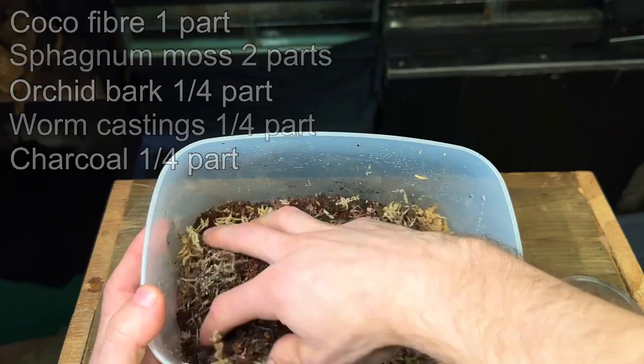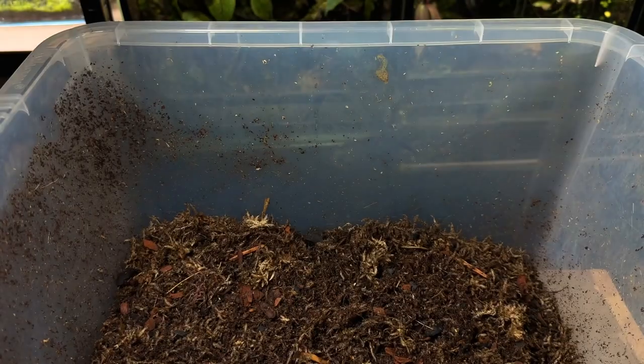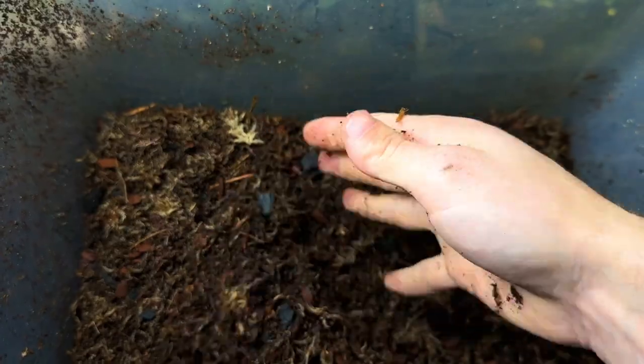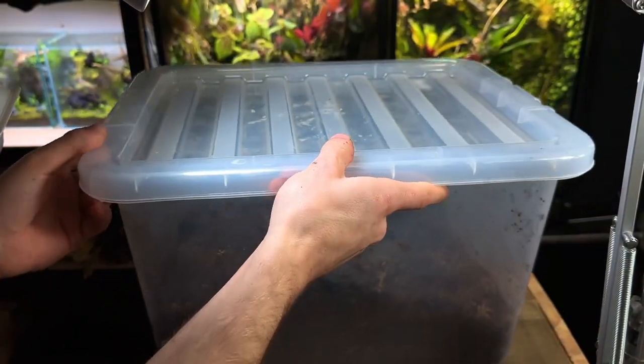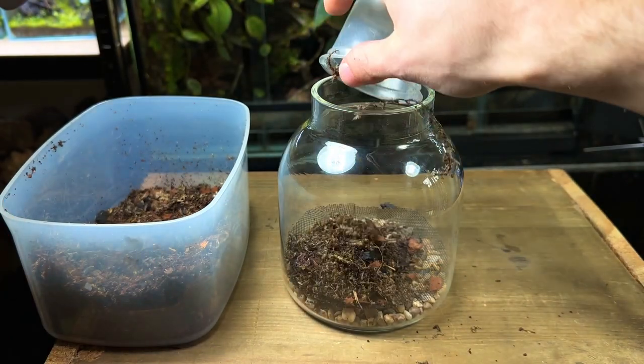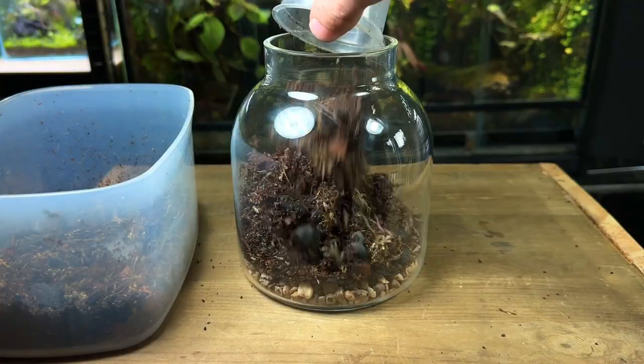All these elements combine to make the perfect terrarium substrate that holds moisture, drains well, is resistant to compression, and provides nutrients for the plants. If you plan on making a lot of terrariums, why not make a large batch — just follow the same recipe in larger quantities. A quality substrate can be the difference between a long-lasting healthy terrarium and a short-lived unsuccessful one, so it's important to get it right.